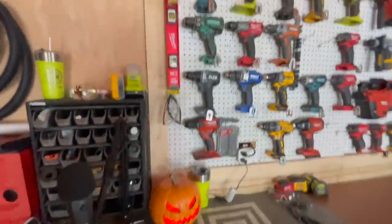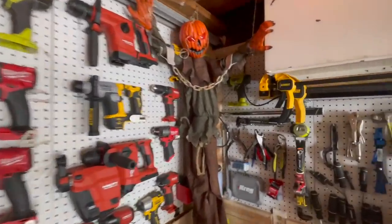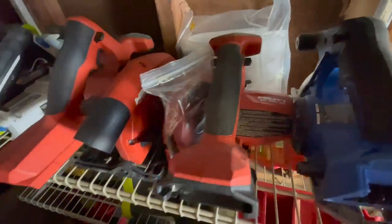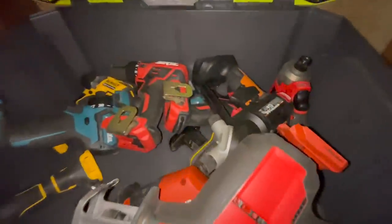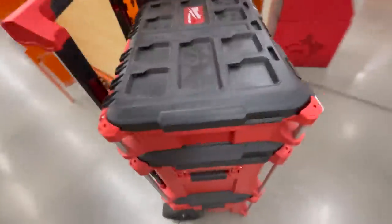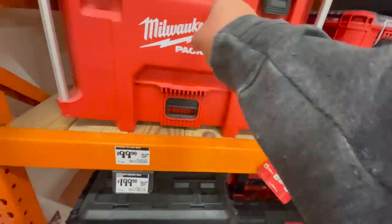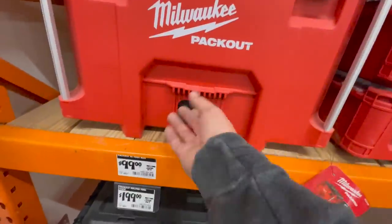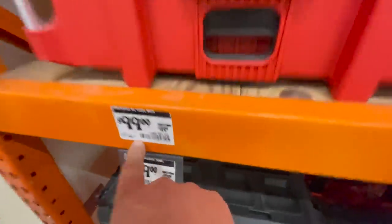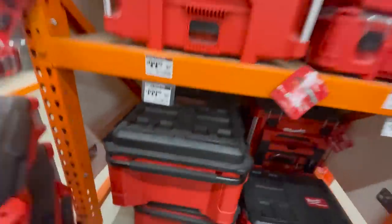The Tough System 2.0 is going to be a big deal this year along with the Packout. They're expanding their Packout display to other sides of this bench to make room for other stuff - it's going to be good this year. This Packout piece was $150 when it first came out, then went back up, but it's back to $100 now. It's been back for the past couple of weeks and they do have a lot of Packout stuff here.